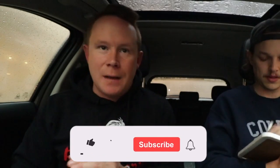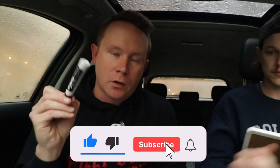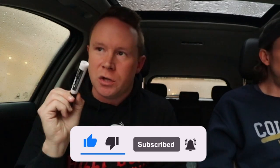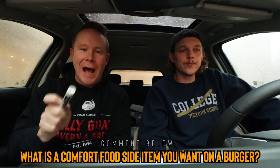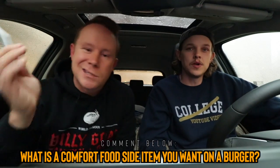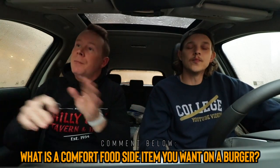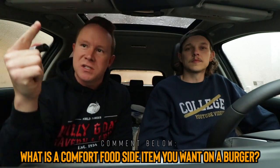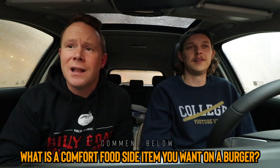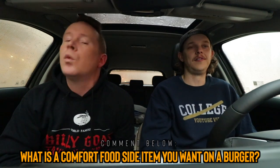Don't forget to like and subscribe to this channel. We love interacting with you guys — we appreciate it so much that you're here. Come back every weekday. Today's comment question: what is another side item or comfort food like that you could put on a burger that would be unbelievable? Like mozzarella sticks, for example. Drop that in the comments. We'll see you guys tomorrow for a brand new episode, whether it's live or prerecorded. We're here for you — thank you for being here.